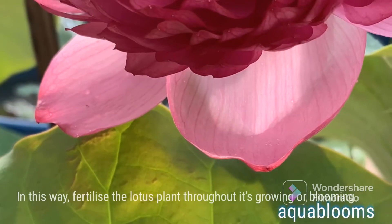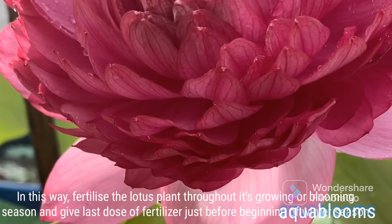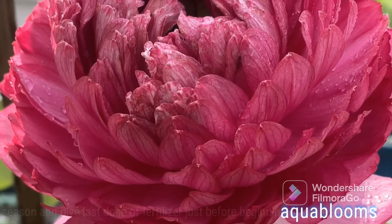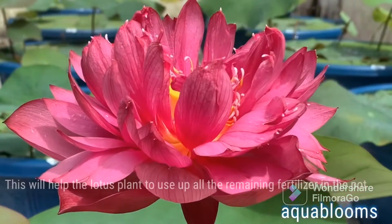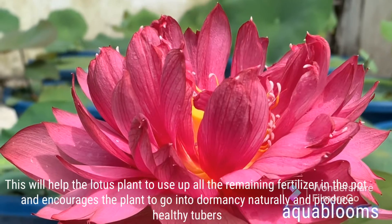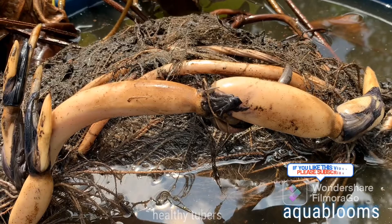In this way, fertilize the lotus plant throughout its growing or blooming season. Give the last dose of fertilizer just before the beginning of winter season. This will help the lotus plant to use up all the remaining fertilizer in the pot and encourages the plant to go into dormancy naturally and produce healthy tubers.